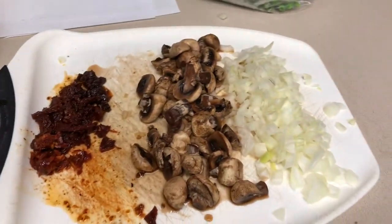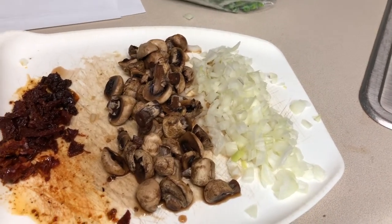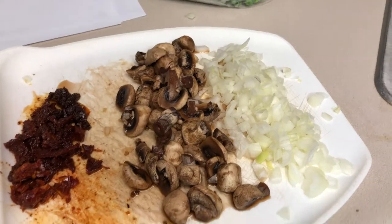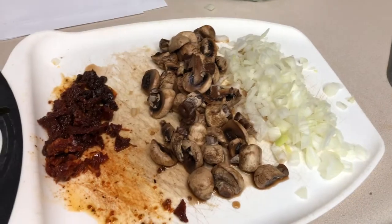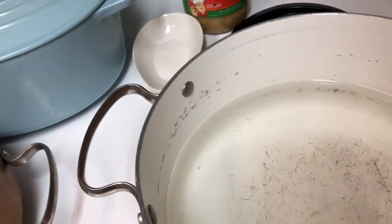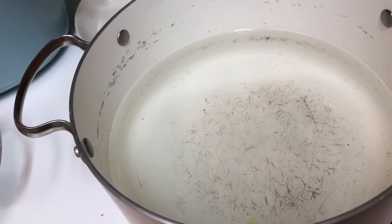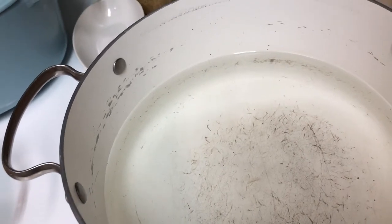Once the bacon is done cooking, take it out of the pan and let it drip off, then use the pan drippings to sauté your onions and mushrooms. Don't put the tomatoes in yet or they'll get dry and weird — just leave them on the cutting board. Make sure you're not salting your pasta water until it comes to a boil. Don't salt it beforehand because it takes longer to come to a boil, and adding oil to prevent sticking is a myth — don't put oil in your boiling water.